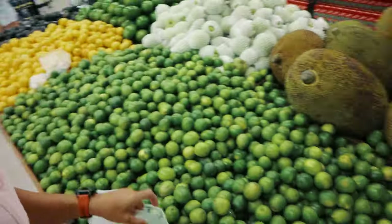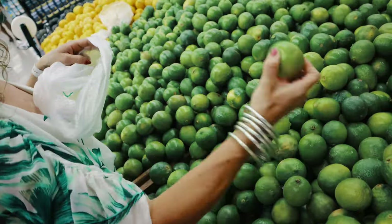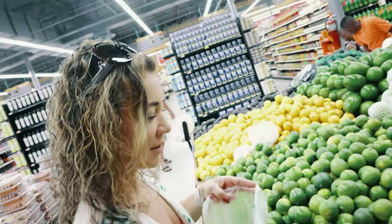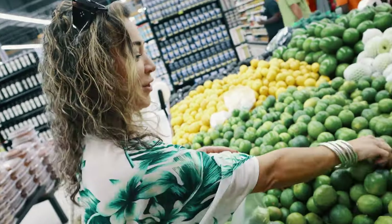Of course you cannot do a barbecue without caipirinhas, so you need lemon or lime. Let's get a bunch of them. I know how to pick good limes — the lighter the skin, the more juicy it is. Thank you for teaching me how to pick limes! I'm sorry, I didn't know you already knew!